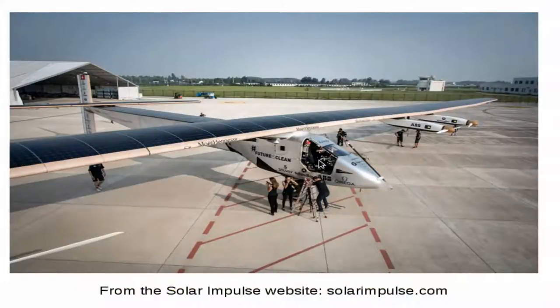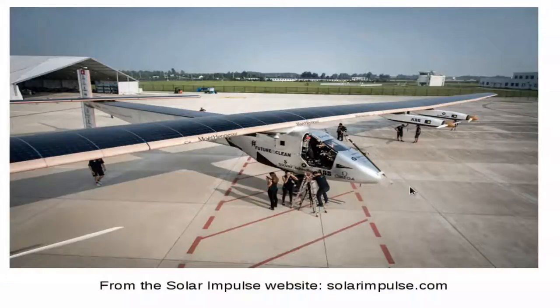The pilot doesn't have a lot of room. He can lie down because the back of the chair can be folded, but it's pretty limited — that's basically the only thing he can do. Considering the time it can fly, it's really problematic and it is a human challenge. To have even that really small cockpit, you still need large wings and 17,000 solar cells.